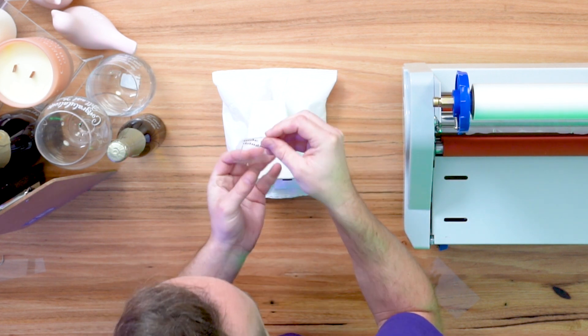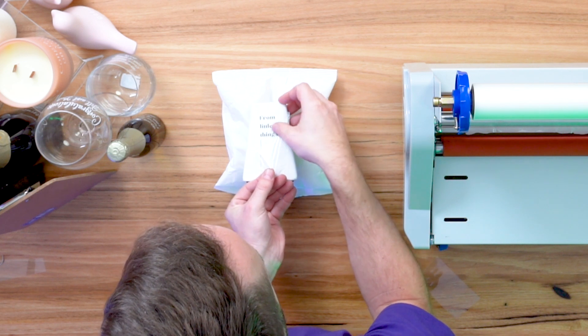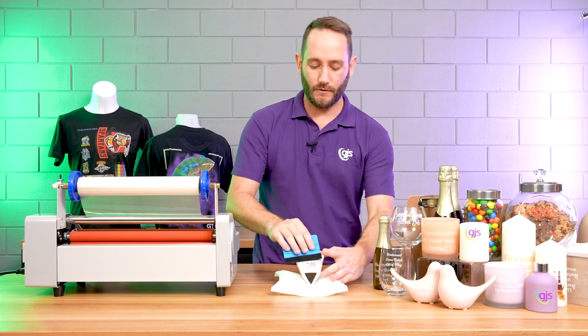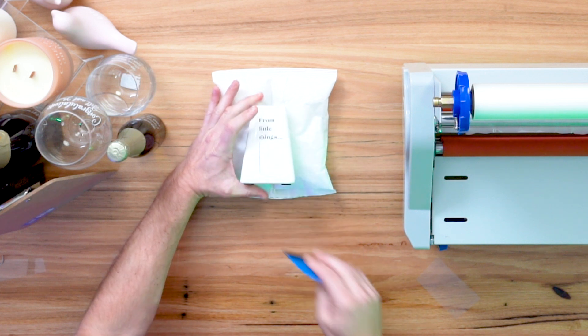Then we're left with our print just on the film and we're going to delicately apply that to our trapezoid vase. Now we're just going to rub this on like a sticker, like you would any normal sticker. And once it is on there, we're going to give it a good rub with a vinyl squeegee applicator, just to make sure it's very firmly adhered.